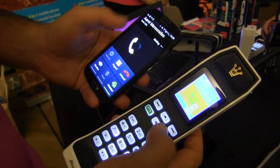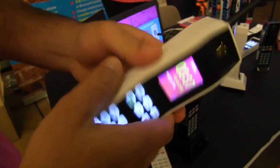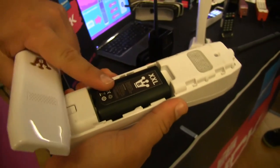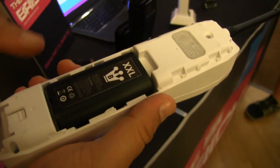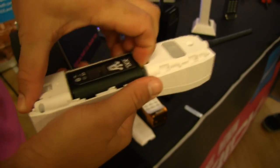Check this out — if I show you the battery in here, it's an XL battery, the extra large battery, which will allow you to have six months of standby time. Oh my god. Now I'll show you how this looks.